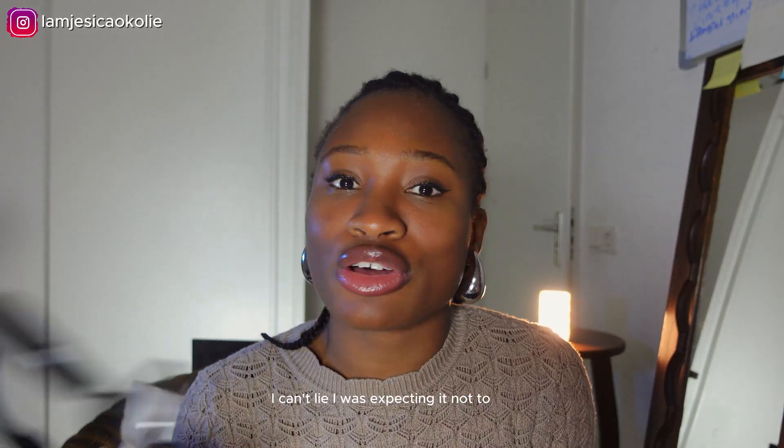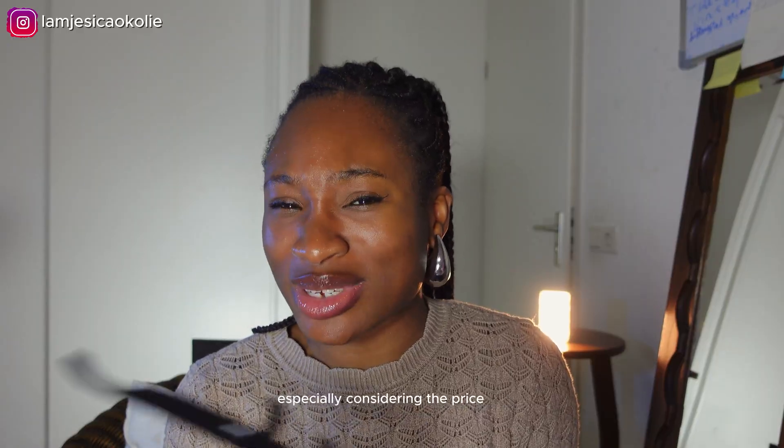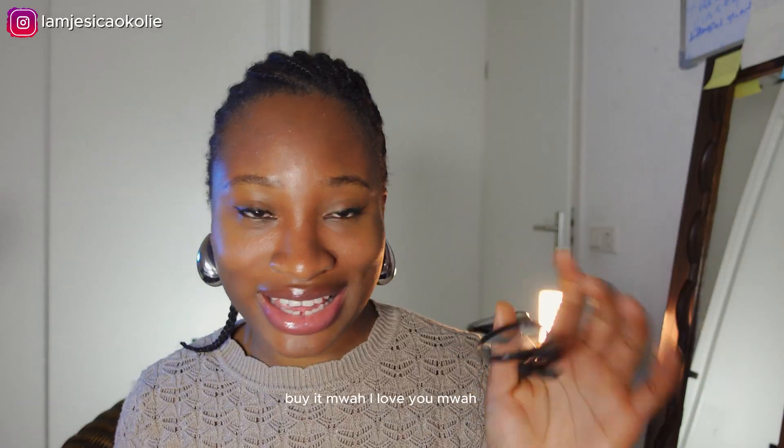I can't lie — I was expecting it not to work. That's why I'm this happy, because I was expecting it not to work, especially considering the price. And I'm going to leave a link to where you can buy it.